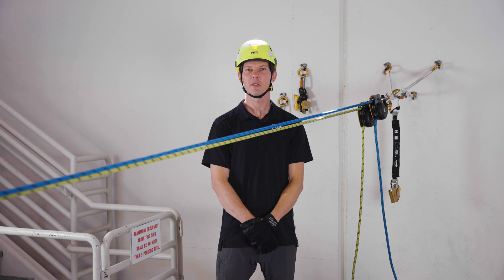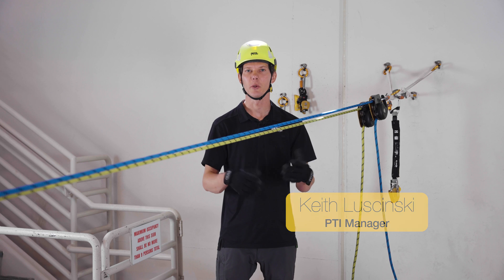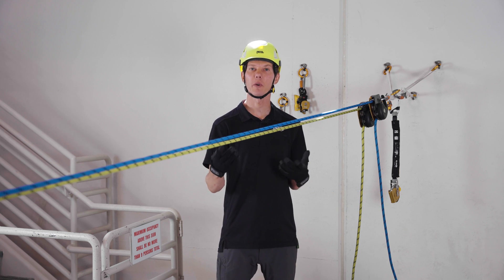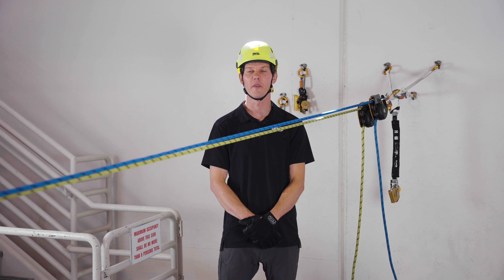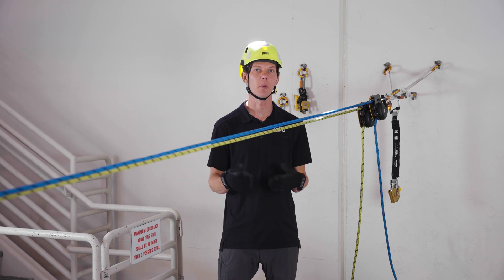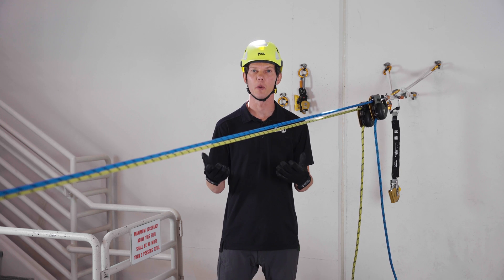Let's take a look at how to use the Petzl Maestro in a twin tension system. By sharing the load between two ropes, both ropes are pre-stretched, which reduces the potential extension in the case one rope fails. Also, with one person operating both devices, it's easier to match the tension in both systems.